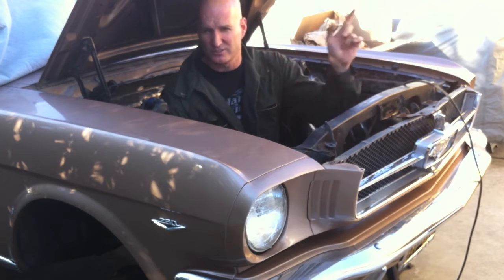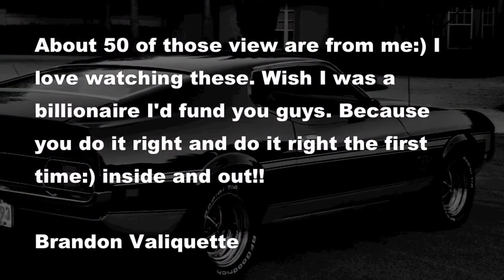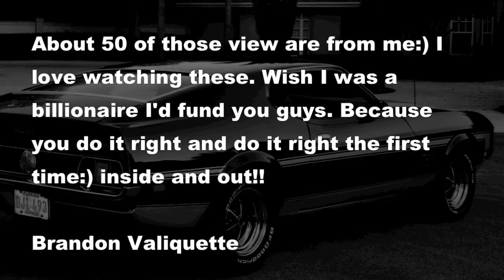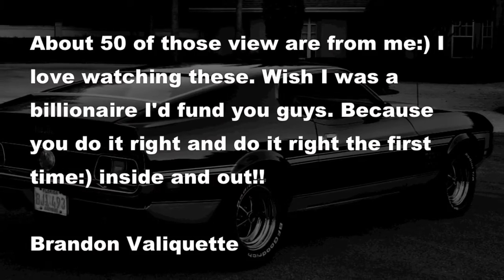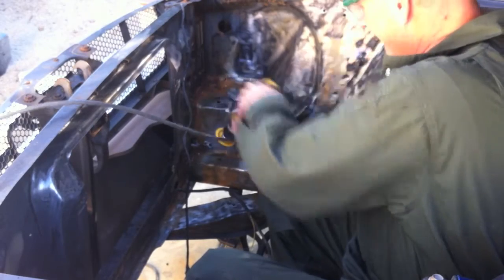Always wear your protective goggles — that's what I'm going to go get right now. This in from Brandon: 'About 50% of those views are from me. I love watching these. I wish I was a billionaire and I'd fund you guys, because you do it right and do it right the first time, inside and out.' Thanks Brandon, appreciate your input and your props.